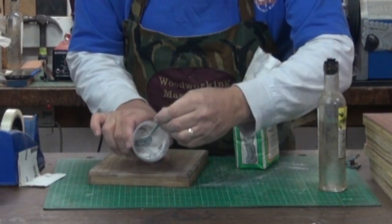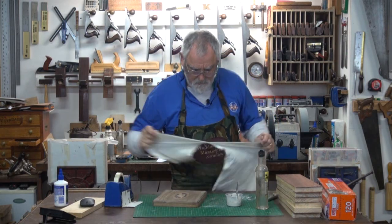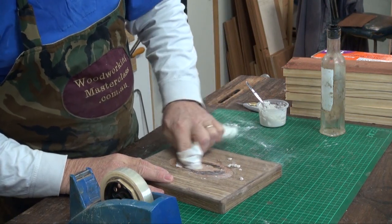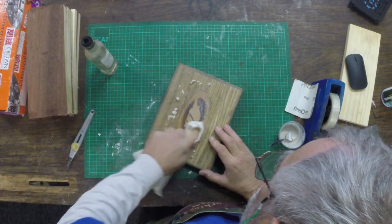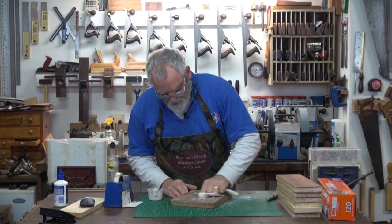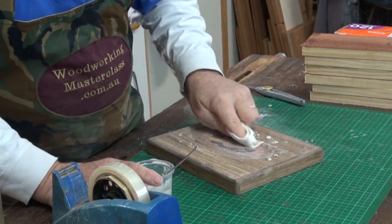That's how you want it — like a good cake mix. Then grab a bit of rag, dip it in the plaster, and in circular motions just rub it in. What you'll find is it's such a fine mixture that it will go into all the little nooks and crannies that you didn't get when you sanded, or little voids or crevices.